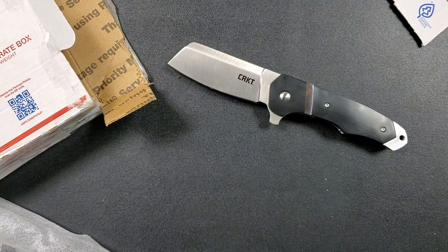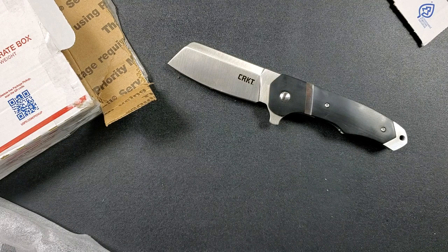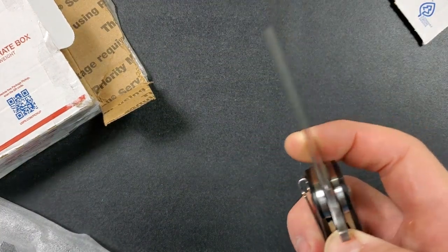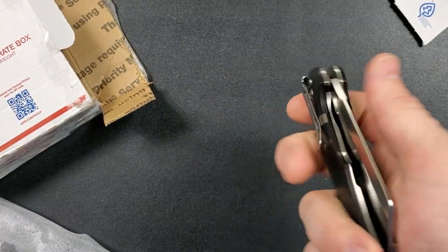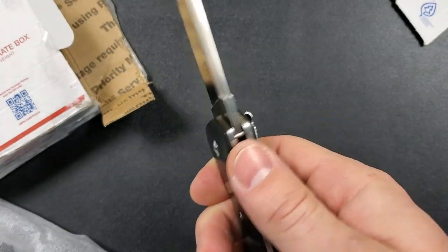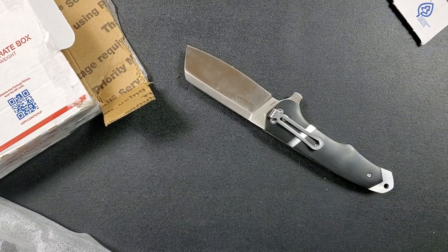I kind of like knives that are like unnecessarily chunky and thick. I'll give you guys my honest thoughts — obviously when we do the review there's a lot to consider. Look how thick the liners are.